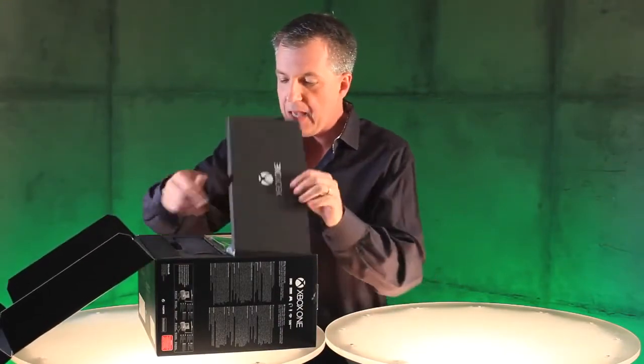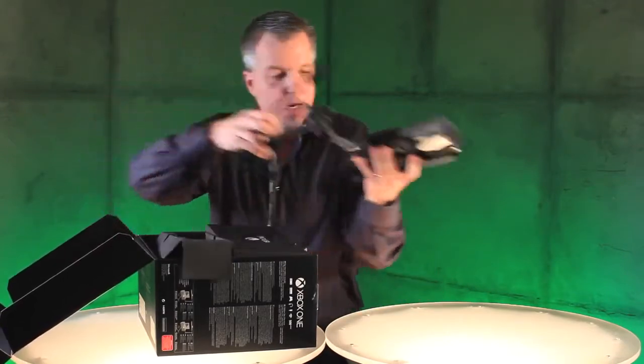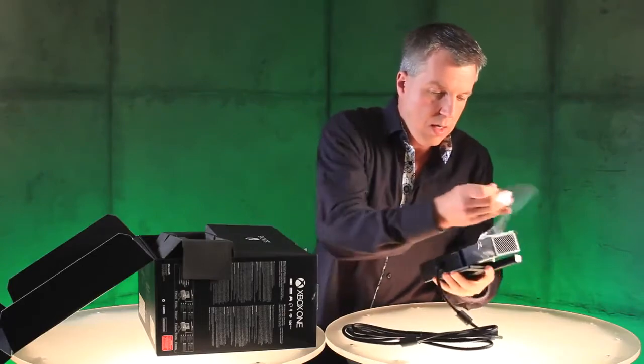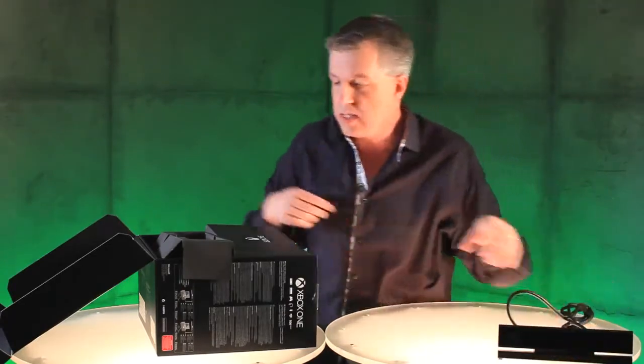First thing you notice right up top is we have the Kinect sensor. Here's this beautiful little sensor. I'm going to pop that down here. See that right there. We'll talk about each one of these items in a minute.